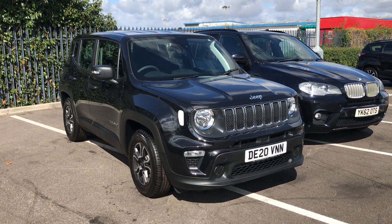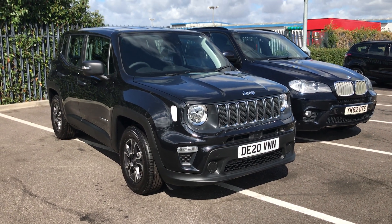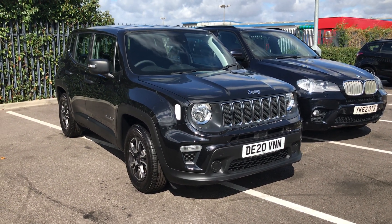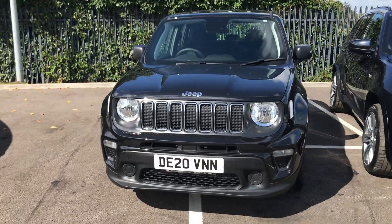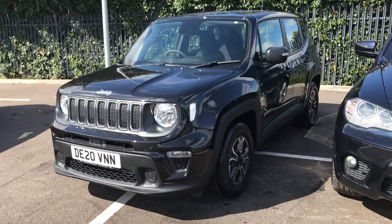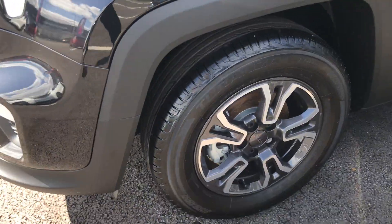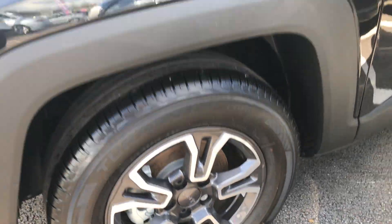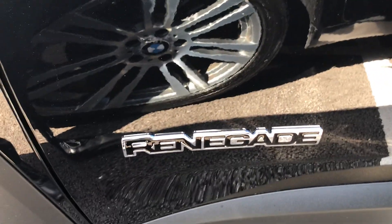Hi, this is Fraser from Motor Master Chester, here with another quick video tour. Today we've got a very special opportunity to look around this fabulous 20 plate Jeep Renegade. This car's in basically factory new condition — it's absolutely gorgeous. Renegades are extremely reliable and practical vehicles, while still being quite easy to manoeuvre. Very nice for an SUV.